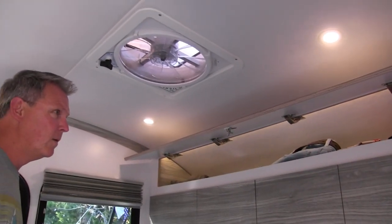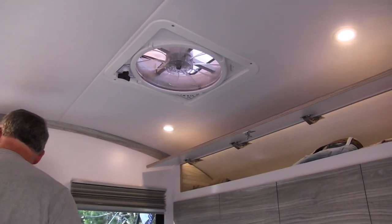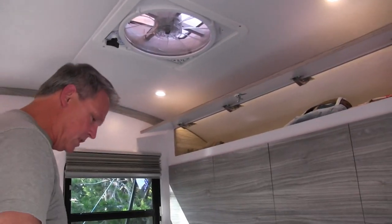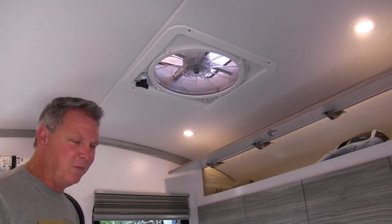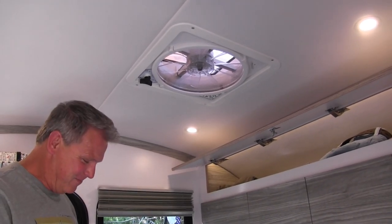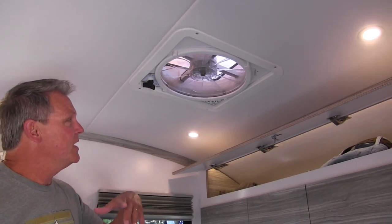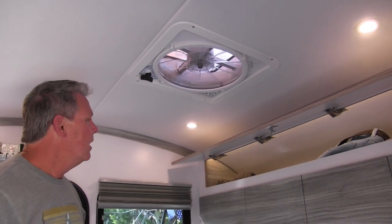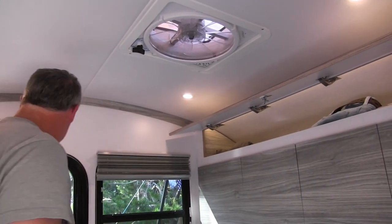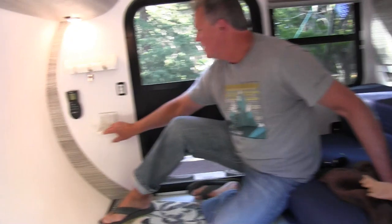And then you've got a fan up there — is that like a Fantastic Fan? Yes, it's a speed control fan that comes standard. We upgraded and got the remote control. It has different speeds, it'll set the temperature, it has intake and outtake for venting. That's a really nice feature to have. It also has a couple of those on the inside — the essentials.